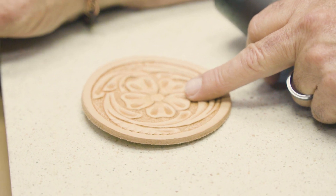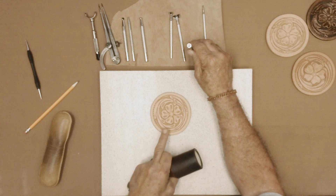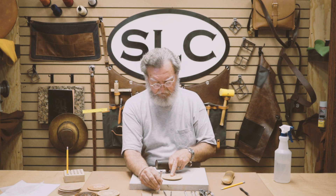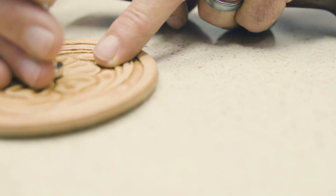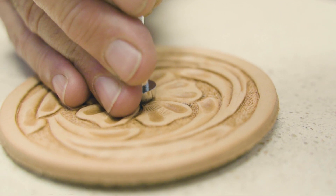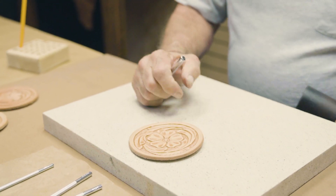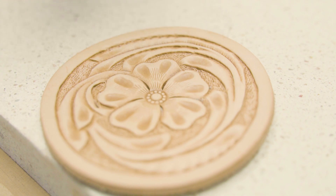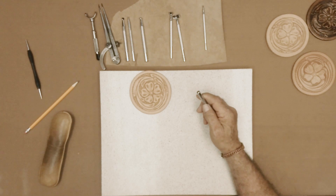Now we're going to go back to our flower center. If you'll remember, we just did it very lightly to begin with, and the reason we did it lightly is because we've got to reset it now after we've done all this other stuff — we've kind of disfigured it. So we need to go back and reset it. I'm going to come as close as I can to where I was before, but this time I'm going to use quite a bit more force. Now our flower center is set nicely — it's nice and clear, the center looks fairly deep, like the petal is rounded.